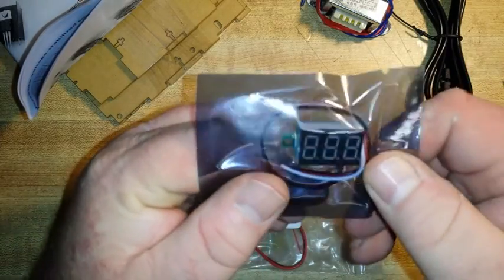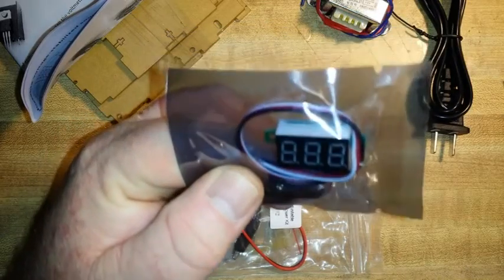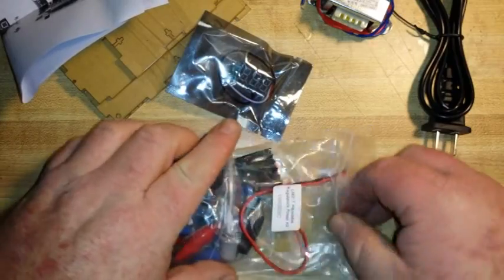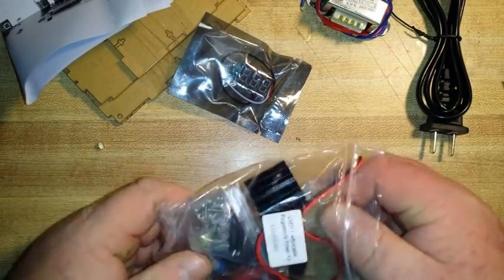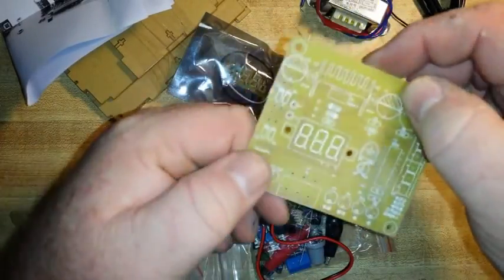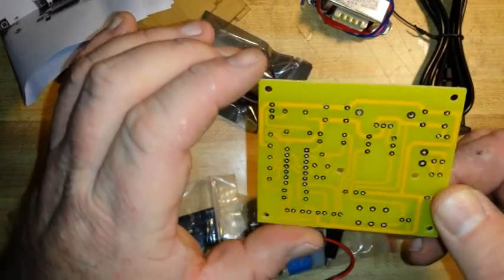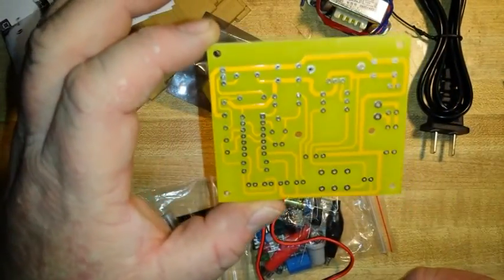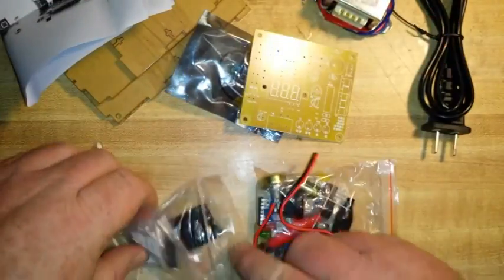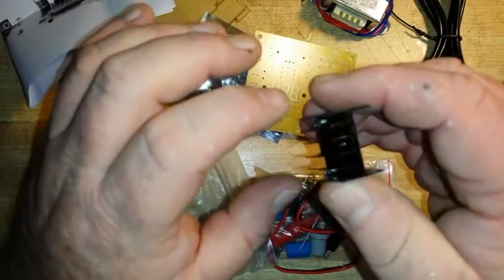It comes with one of these little three-wire voltmeters. If you're hooking one of these up yourself, the black is the ground, the red is the power, and the white is the sense. There's our board — and it's got the crappy solder pads. China's special solder pads. And there's the heat sink.